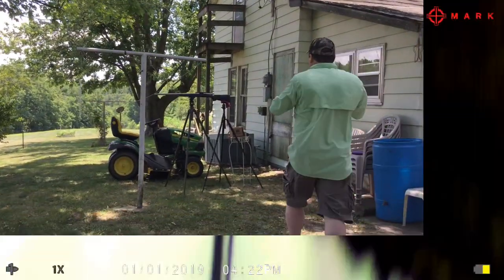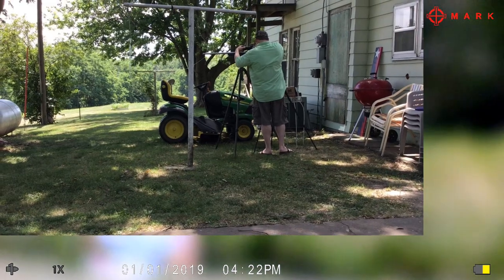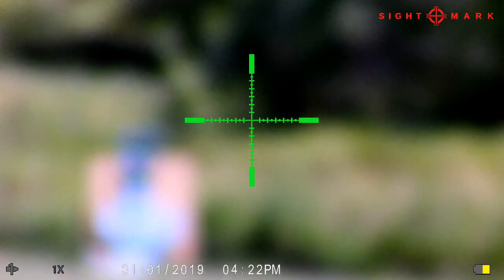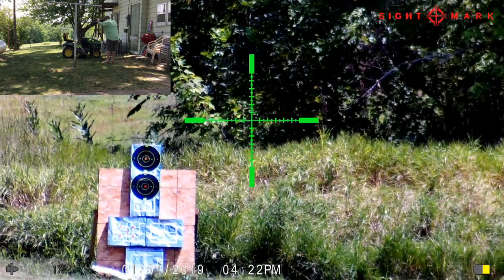We're going to put it back on the gun. I've got another target set up. We'll get done here — we'll be back and shoot on that bottom target. All right, so I've got it back on and I'm getting ready to start shooting the second group. Here we go.